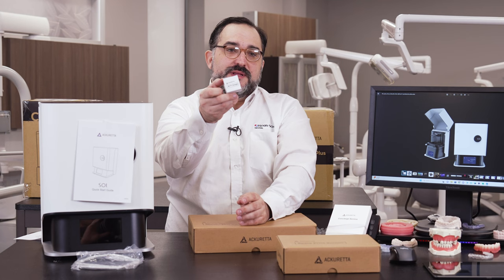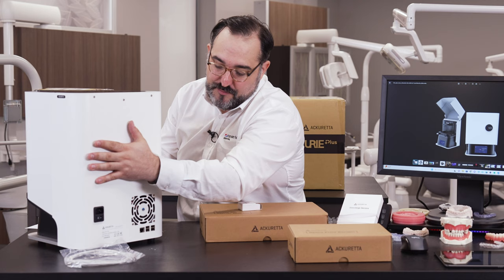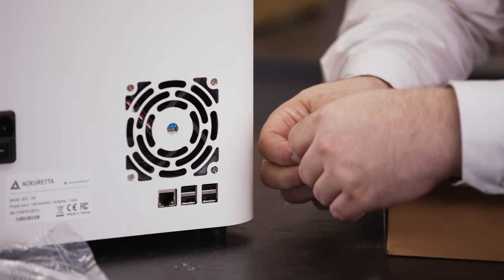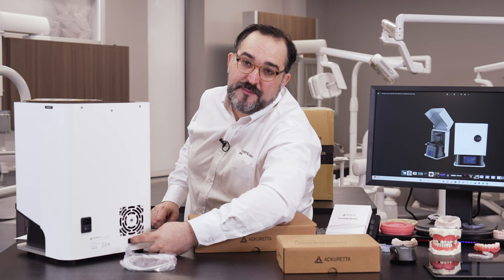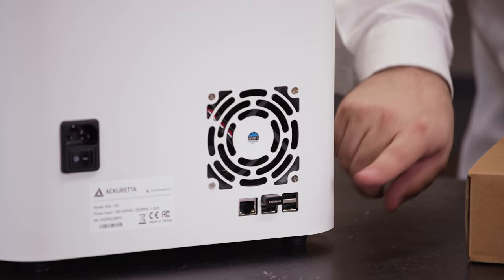The WiFi not being integrated is a little bit of a concern since you have an extra part, but it comes with USB slots in the back of the printer — you just plug the dongle in and it'll work. Or you can directly hook it up to your network using the provided ethernet cable. It's great that they provide both a wireless and a wired option depending on your office setup.